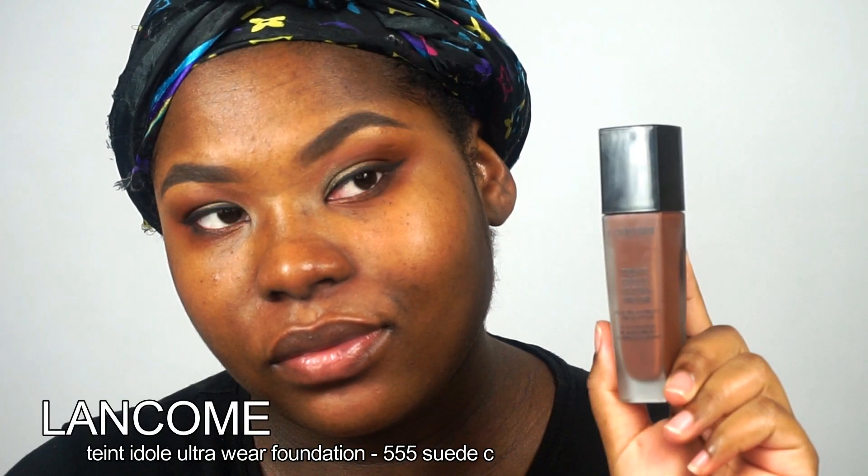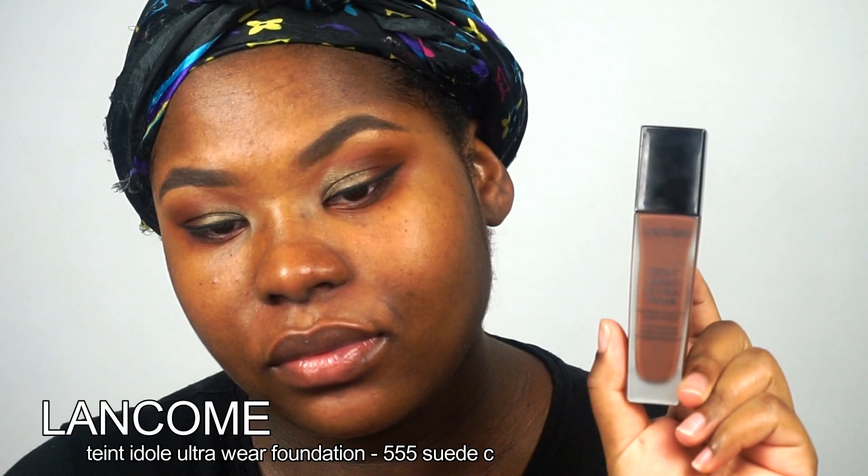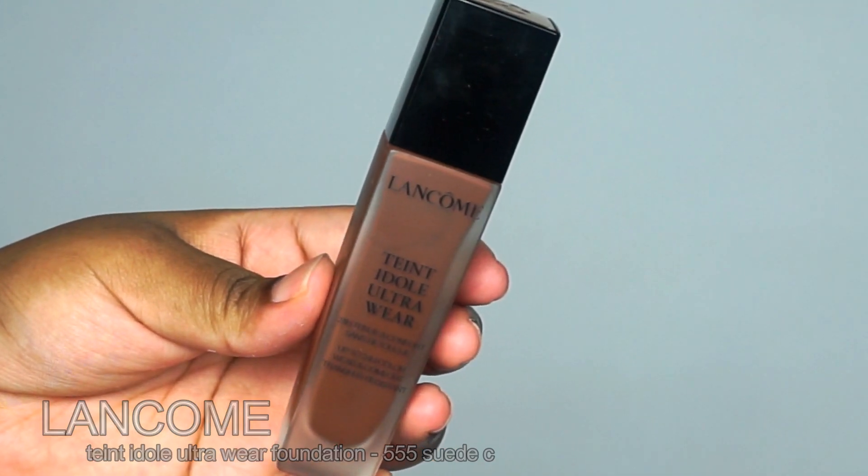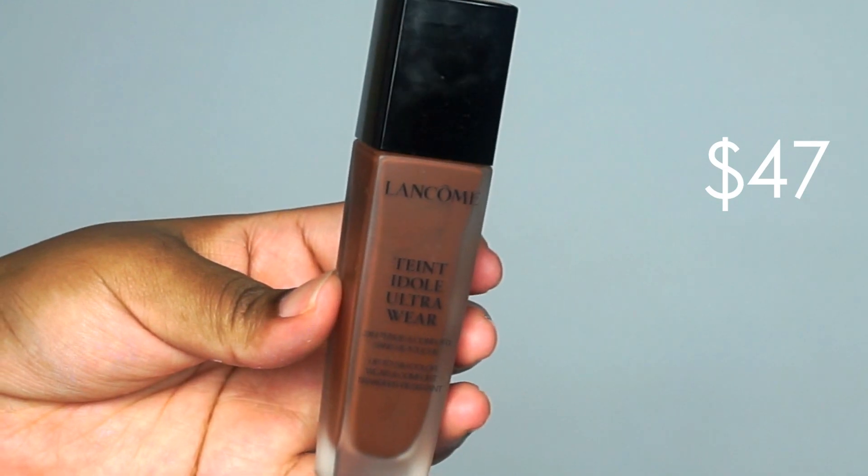Hey everybody, it's Bubz and I will be reviewing the Lancôme Tint Idol Ultra Wear Foundation in the shade 555 Suede C. I have used this thick foundation of this line and I loved it, and I know this foundation is going to be great.